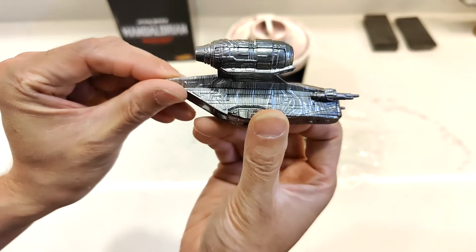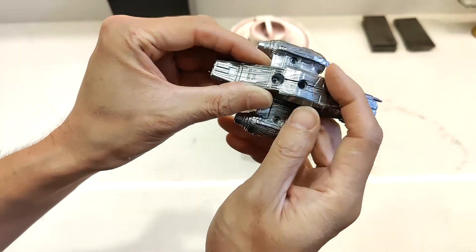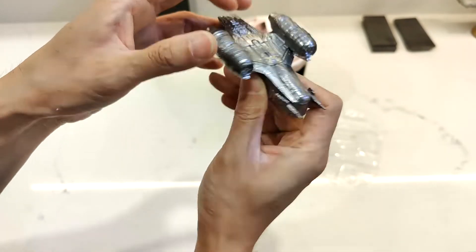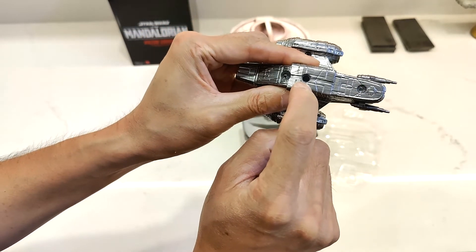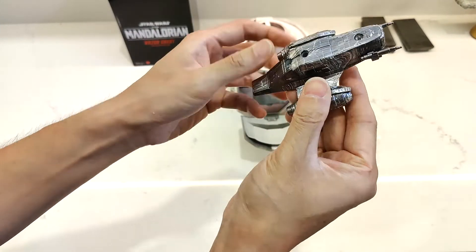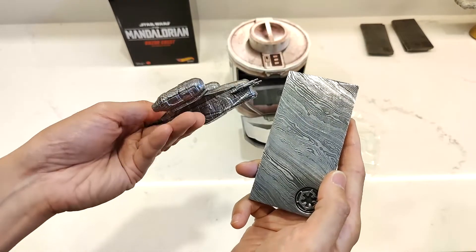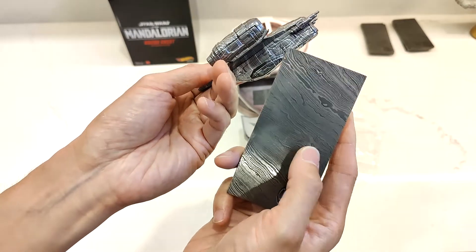You can kind of see the Beskar look on it. It's actually just cast into it, which is pretty cool. I wonder if anything opens — doesn't look like anything opens here. It looks like there's a little ball joint where the stand goes in, so when it goes in you can probably pose it around, which is really cool. I've got one of my pieces of Beskar here — you can compare. Not quite real Damascus steel, but it gets kind of the same effect.